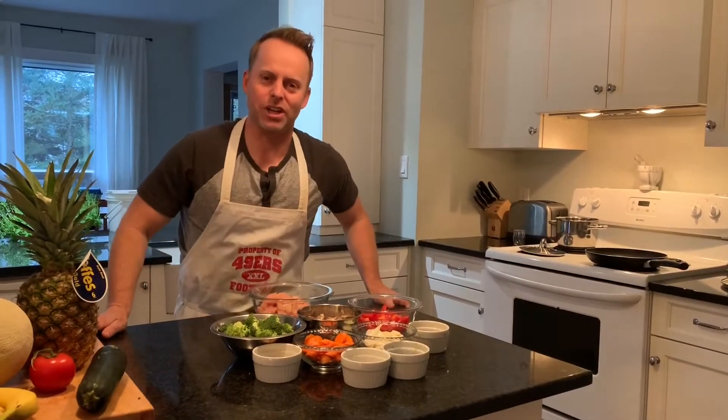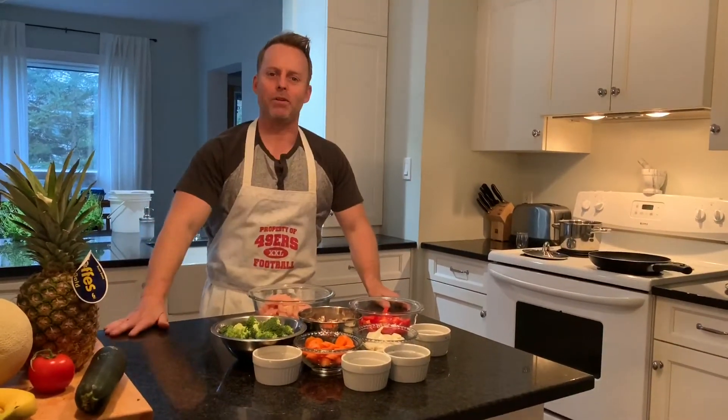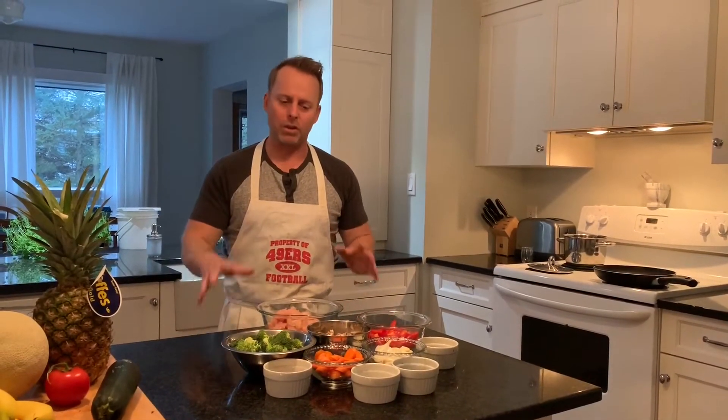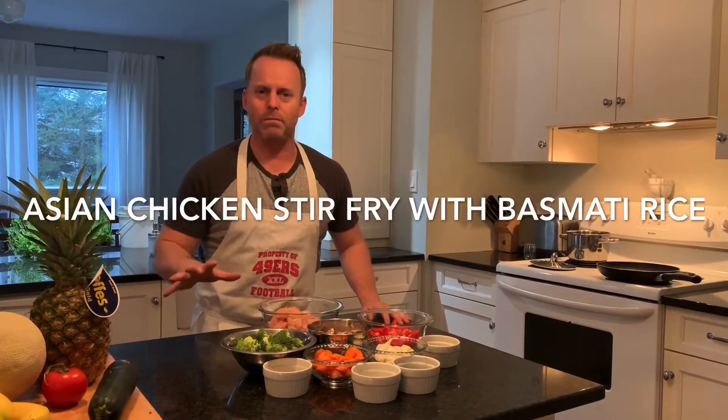Hey everybody, welcome to another edition of Cooking with Jay. I hope everybody had a great weekend. To start the week off, I thought we'd do something pretty simple that people have done before, but with a little bit of an Asian flair. We're going to do an Asian chicken stir-fry with basmati rice.